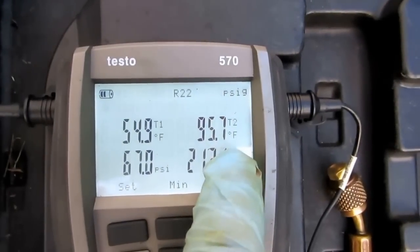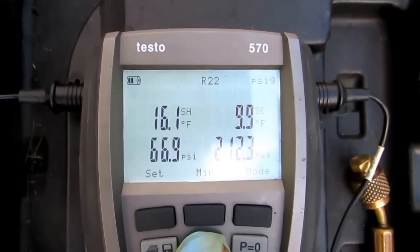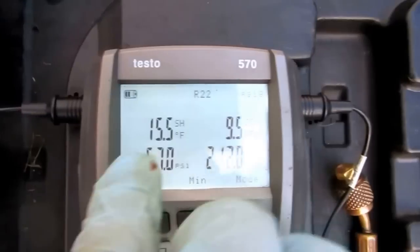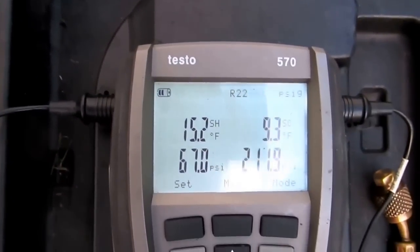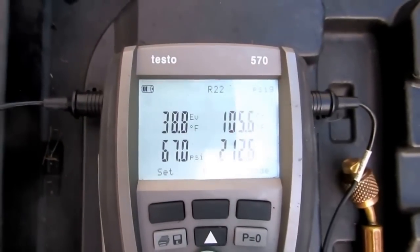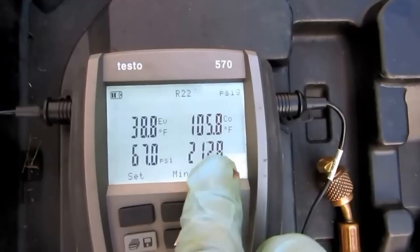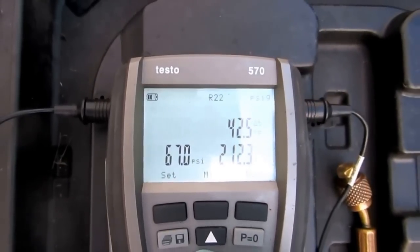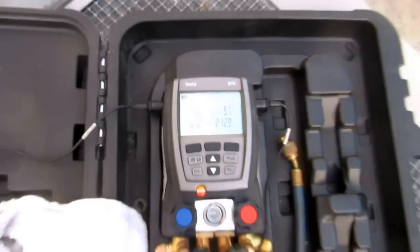T1 is the suction line, T2 is the liquid line. 16 degrees subcooled, 9.7 on the superheat. Actually, 9.7 subcooled and 15.5 on the superheat. Suction line temperature coming back, liquid line temperature going out. 15 degree delta-T across the condensing unit. 12.5 on the superheat. I took out about six pounds.